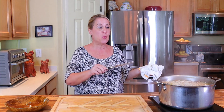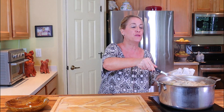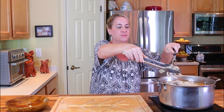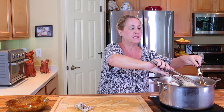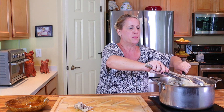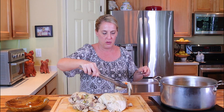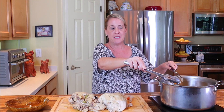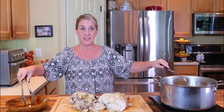Once your chicken has been boiling in the soup mixture for about two to two and a half hours and you can tell it's falling off the bone, go ahead and turn off the heat. Very, very carefully transfer the chicken to a cutting board — it may come apart in pieces, which is fine. Make sure all of the chicken and skin is removed from the pot, and discard any skin you find.